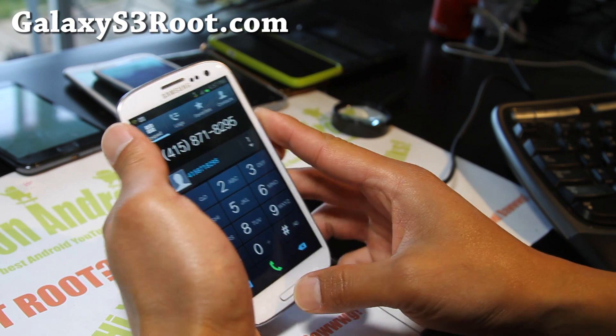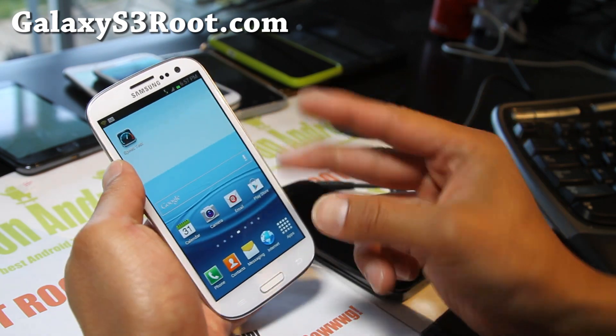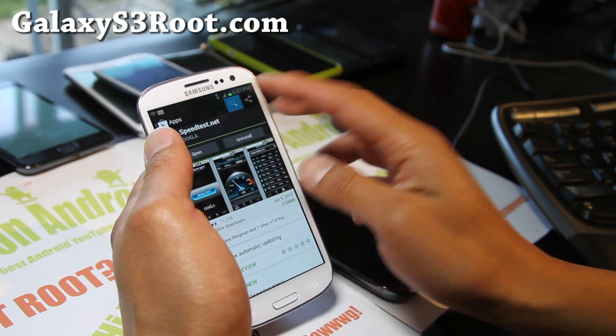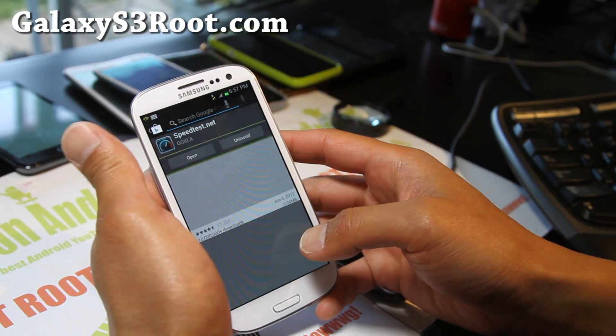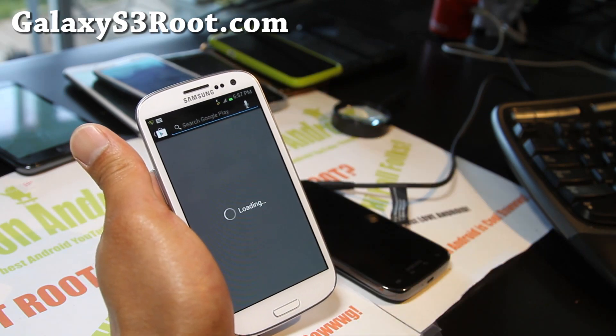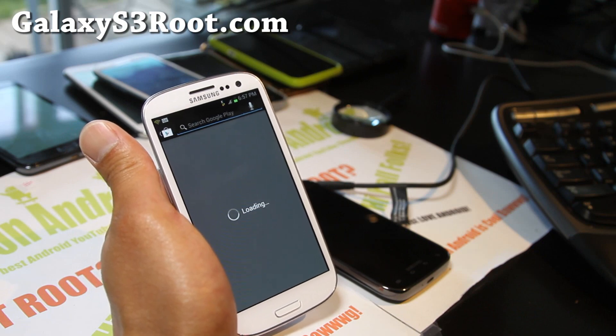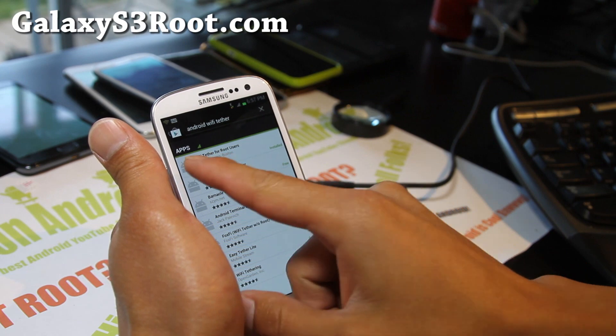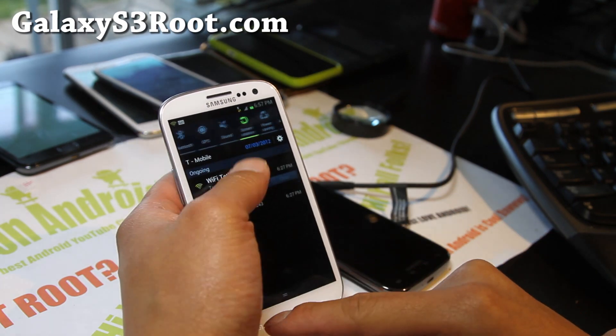I've got it actually tethering right now. I already tested 4G and it's working fine. You can actually get it at the Play Store — just type Android Wi-Fi Tether and download the app. Wi-Fi Tether for Root Users, that's what I'm using.